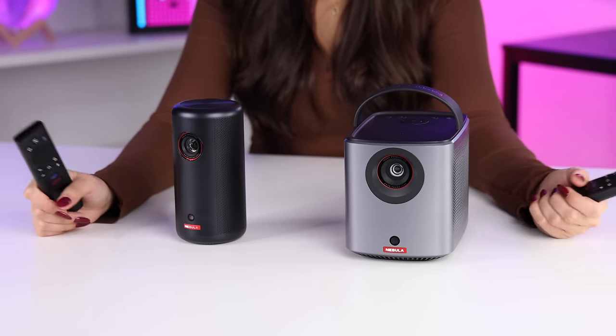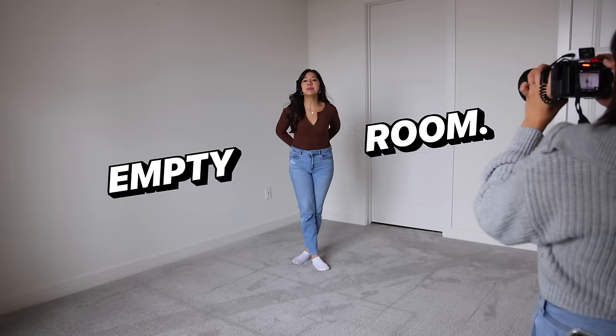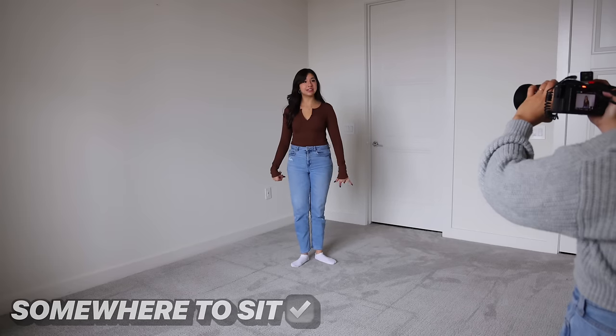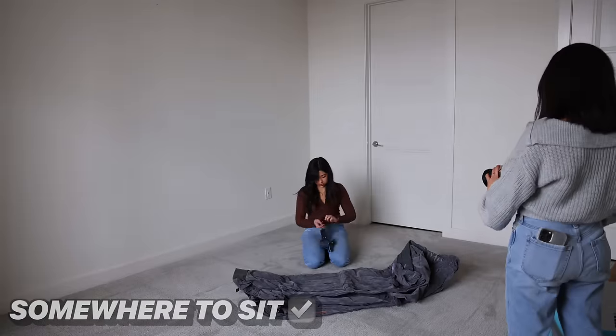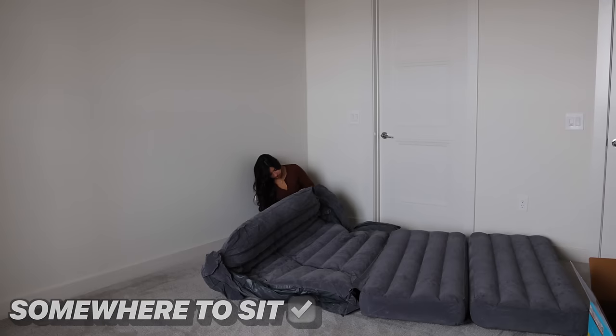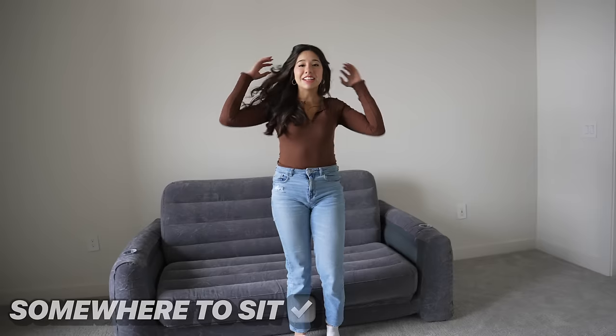So we have our projectors, but I don't have anywhere to put them yet. All we need is an epic movie room. This is an empty room that's about to become the best mega movie room — starting with somewhere to sit. Place to sit: check.